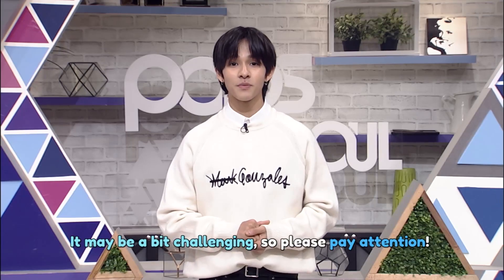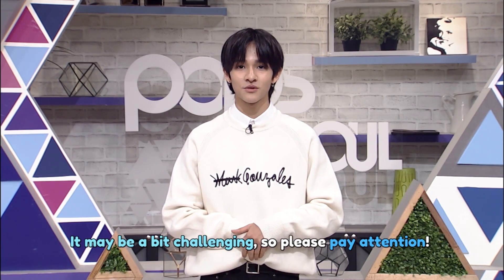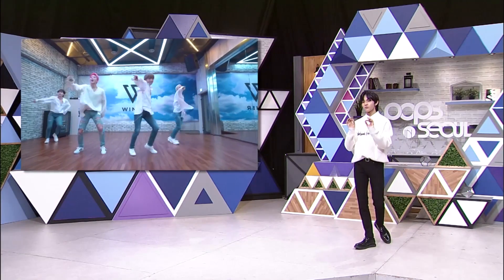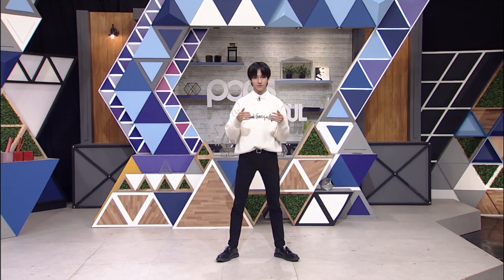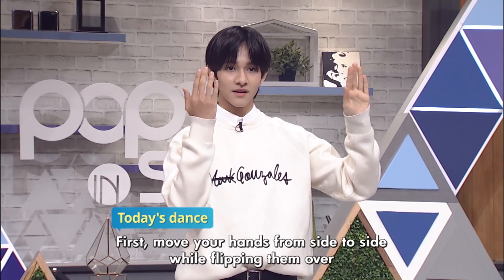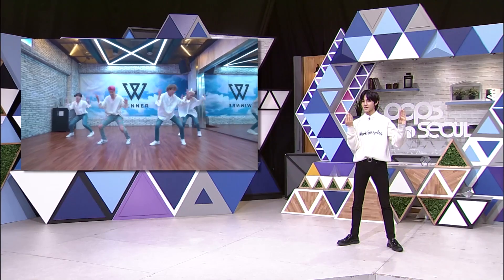Make sure you pay attention to the hand movement as I teach you the breeze dance. I'll teach you guys very one by one. First, I'll just show you the hands. It's this way, like this, and then this, and then this. You do this five times.